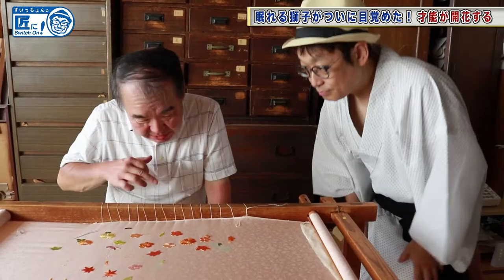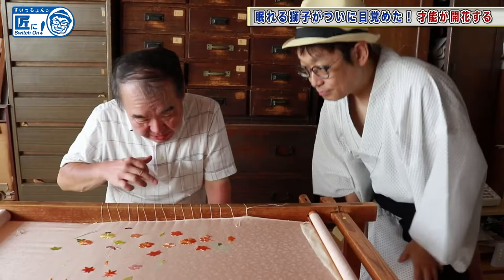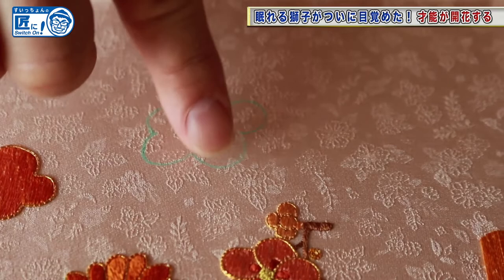Why don't you try this simpler one? Yeah, I can see the drawing here. Okay, I'm going to prepare for you. Thank you. Let me try it.